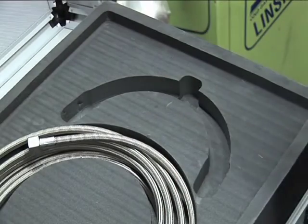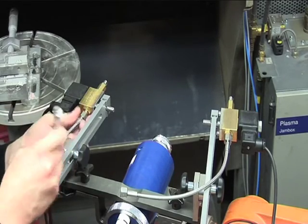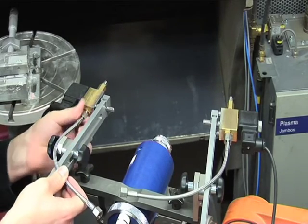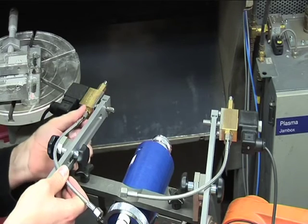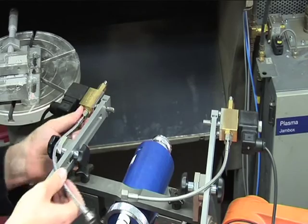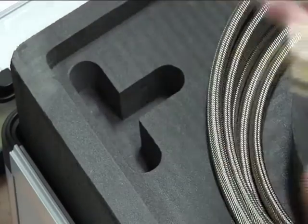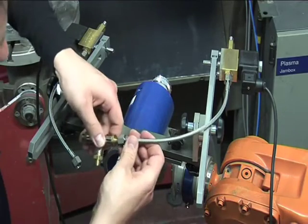The CO2 is supplied via the two 300mm manifold hoses directly connected to the solenoid valves. A T-piece is used to attach the hoses to the 5m main feed line.